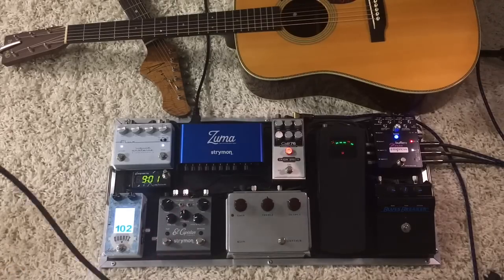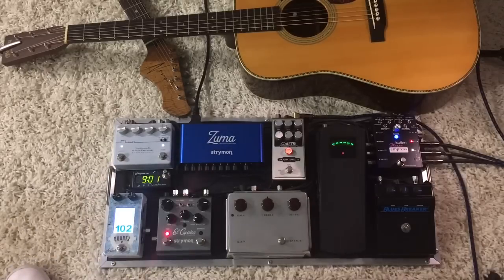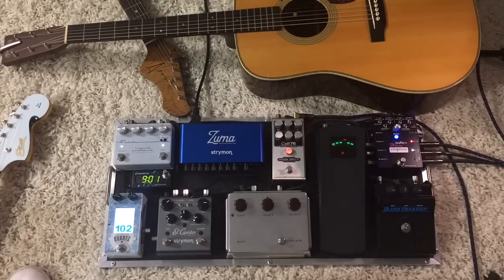So that is the Tone Master going into the Benson. There's a little bit of compression on there, a little bit of reverb on there, hit the overdrives. I can add the delay too if I wanted to. I guess I should have done that to give you the full tour.